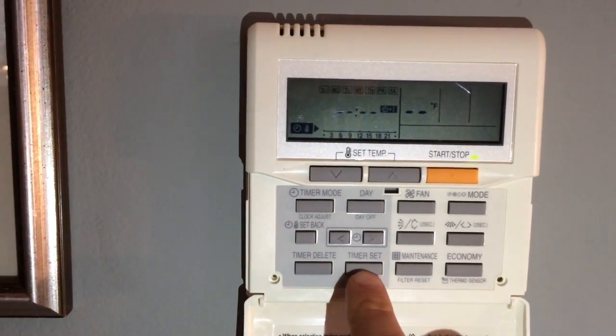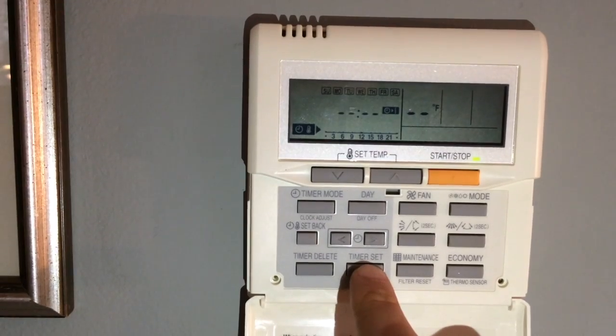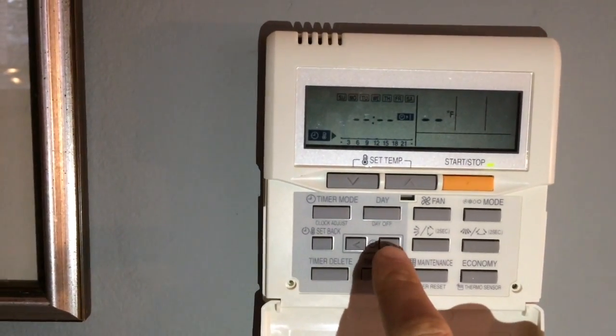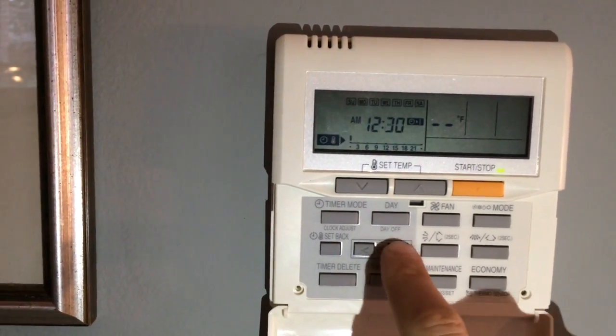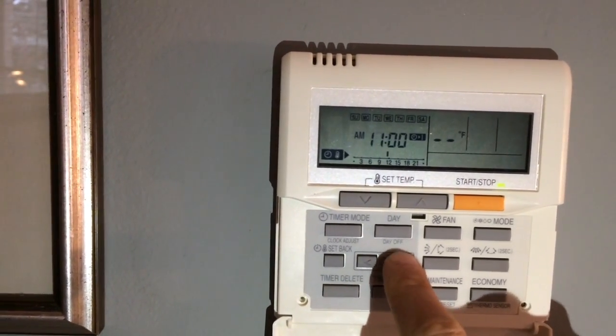So to get into the time, I press timer set. Now I'll choose when the setback program will begin. You might want to set the time that you go to bed, for example, so I'll choose 9:30 p.m.